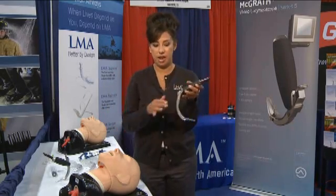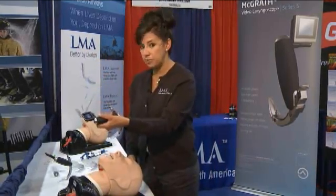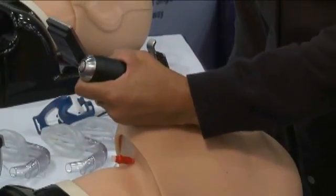I'm going to show you how it works now. You take your McGrath, you don't sweep the tongue, you don't have to extend the head or the neck at all. You go straight in midline, all the while watching your screen.